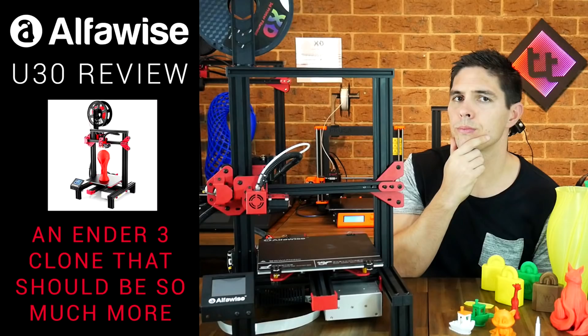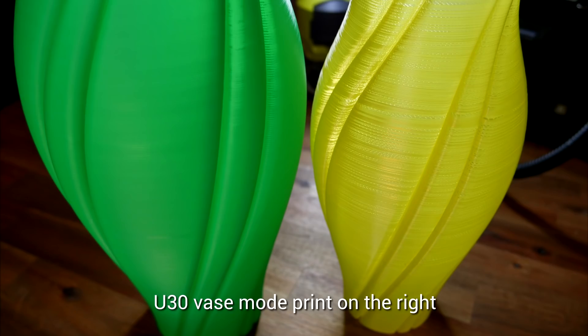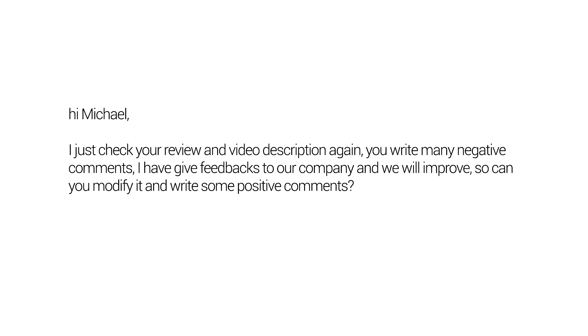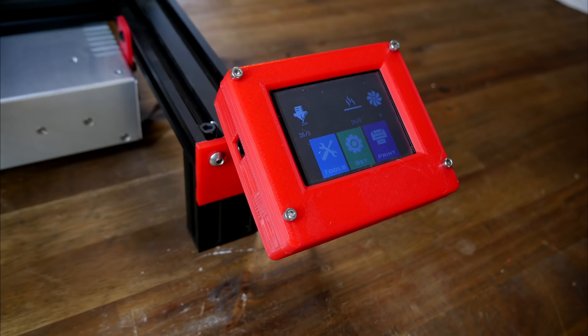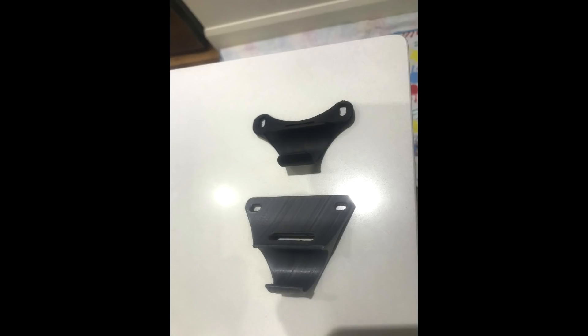Hopefully I just got a lemon, because this Alphawise U30 is one of the worst printers I've ever reviewed. The manufacturing standard was questionable, it suffered from terminal under-extrusion, and worst of all, the main board caught on fire. Apparently my GearBest contact was surprised when I had many negative comments — I haven't responded to a GearBest email since. But this one has a happy ending: I gave it a complete overhaul including a Wham-Bam bed, main board conversion, and auto bed levelling system. It went to a friend who immediately started making custom mountain bike parts.